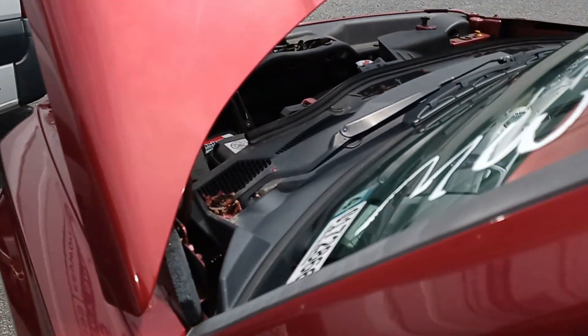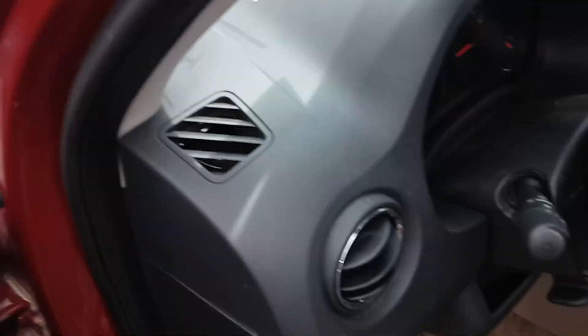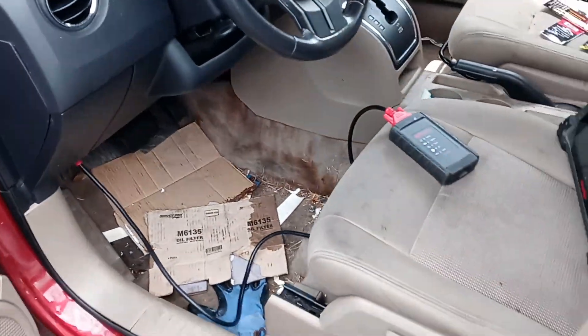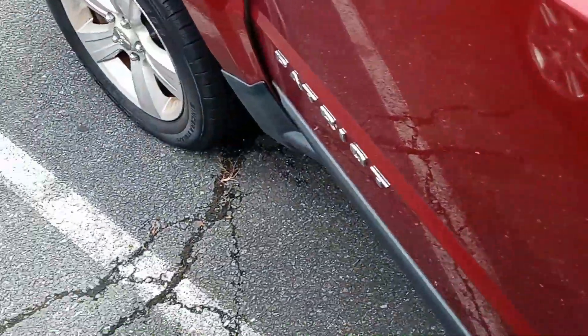All right, so this video I'm going to go over flashing a used transmission module into a 2012 Jeep Patriot.